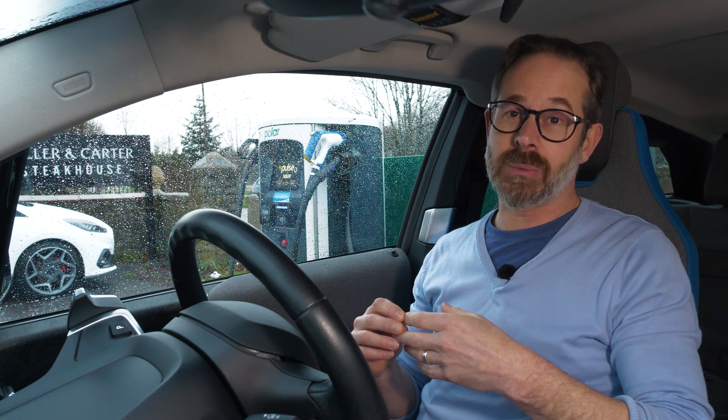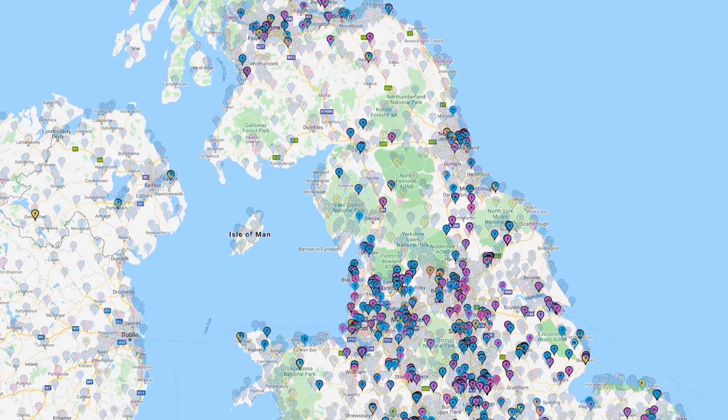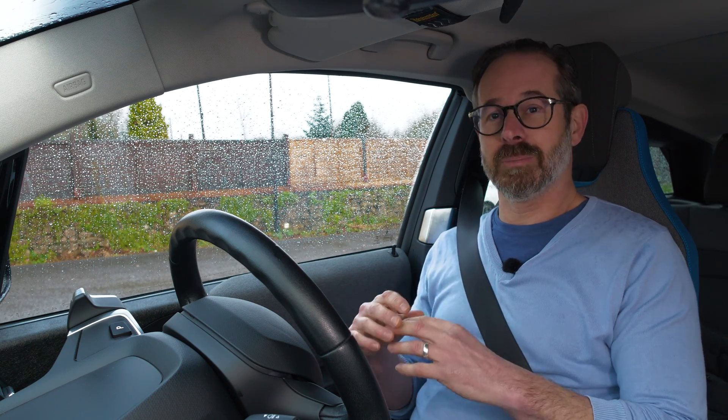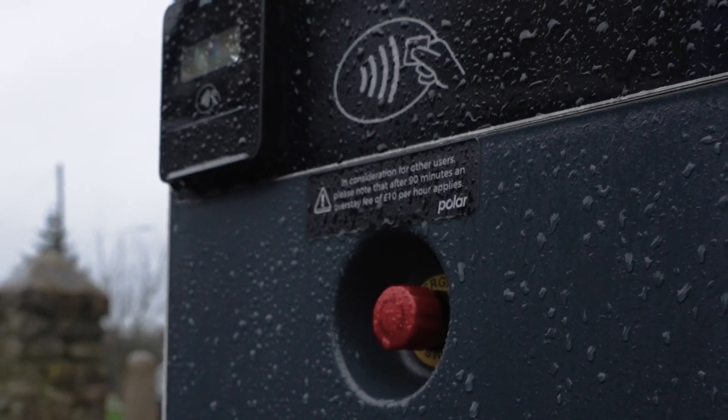BP Pulse takes over from BP's former Polar charging network, making it one of the largest charging networks in the UK. Although there are still some of the older charge points out there that require you to use either your BP Pulse membership card or the app to connect, the bulk of the network now accepts contactless card payments — and these are the ones to look out for, because if you can pay contactlessly it's super simple, easy to use, and a super reliable way of public charging.